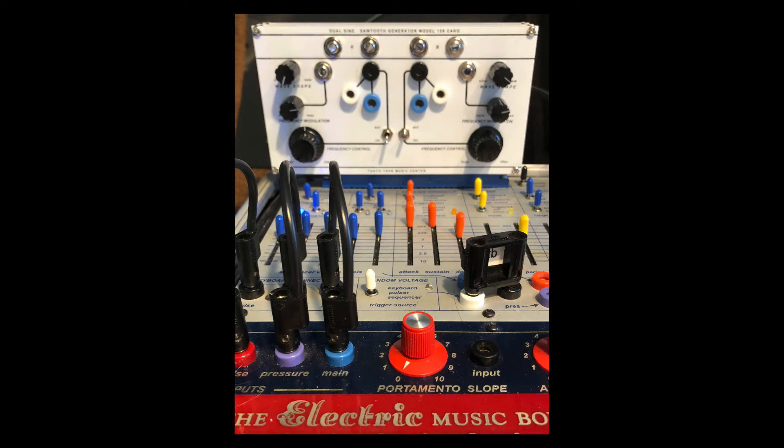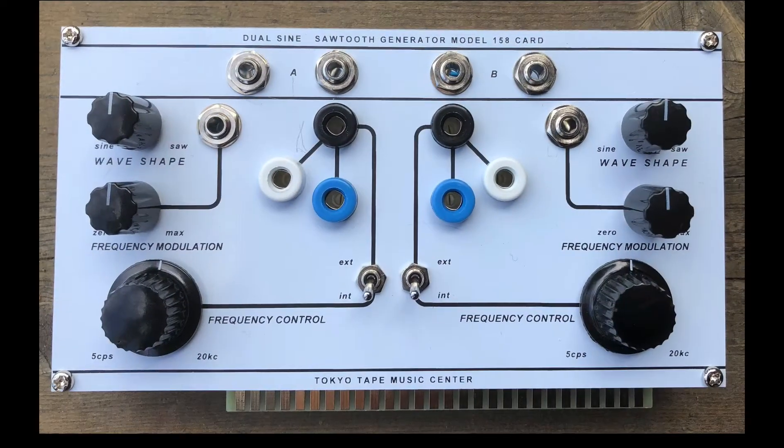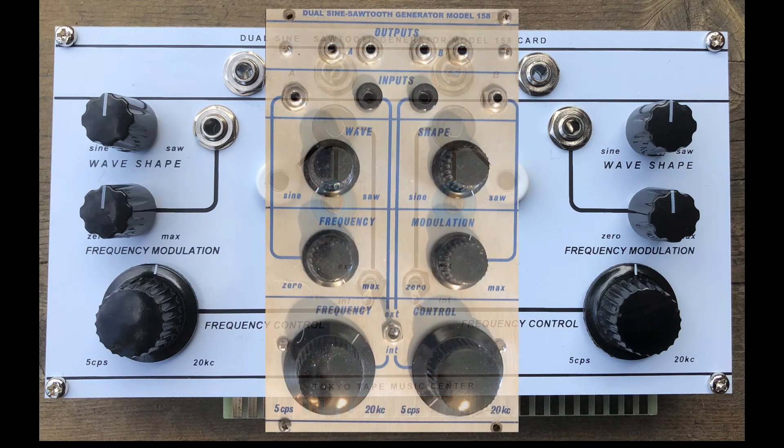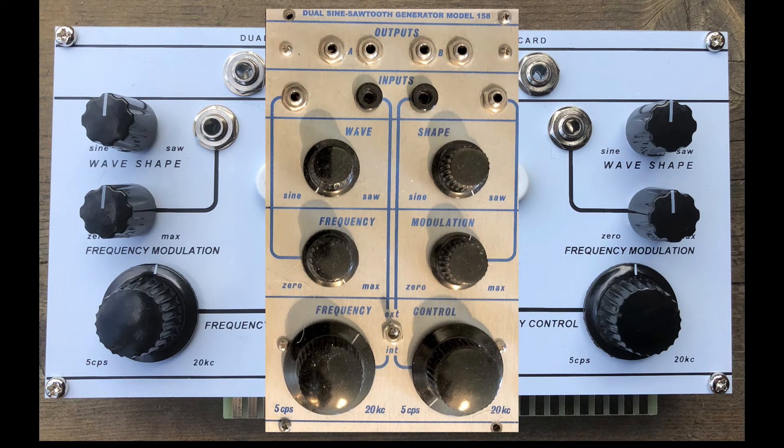I'm getting to test drive this new prototype card for the Buchla Music Easel from Tokyo Tape Music Center. It's based on the Buchla Dual Sine Sawtooth Generator 158.